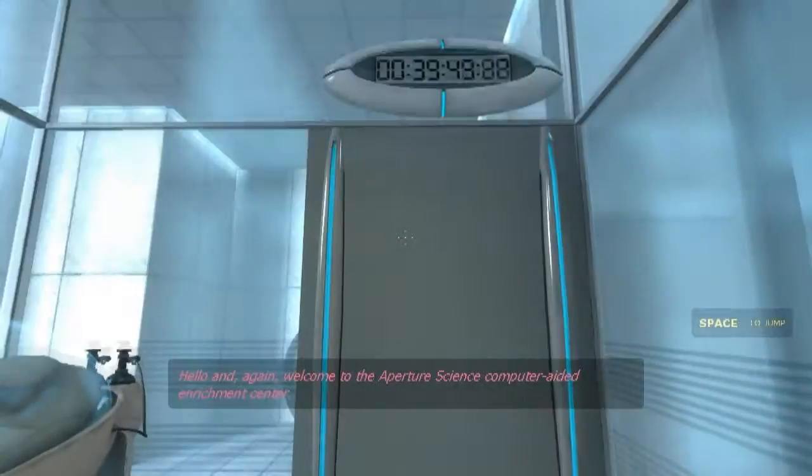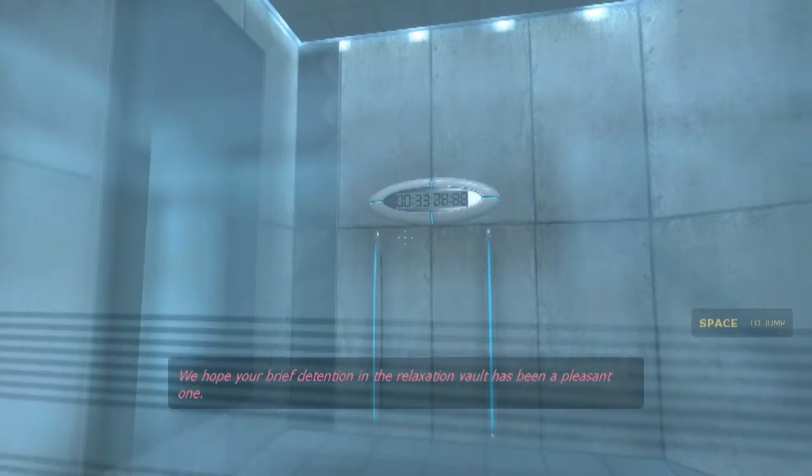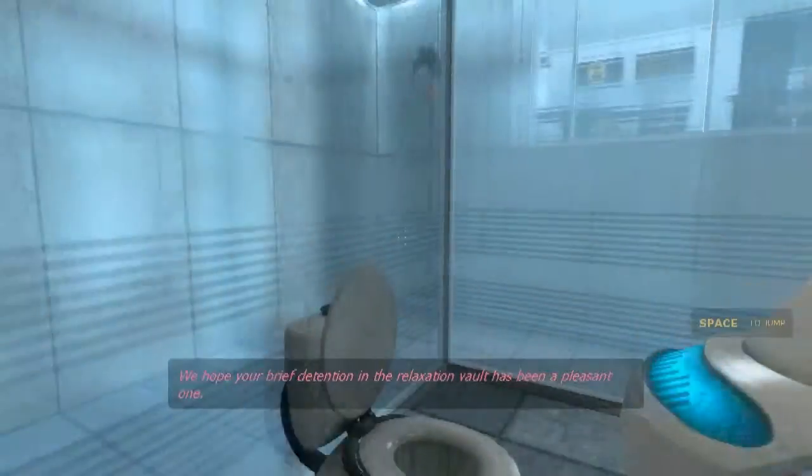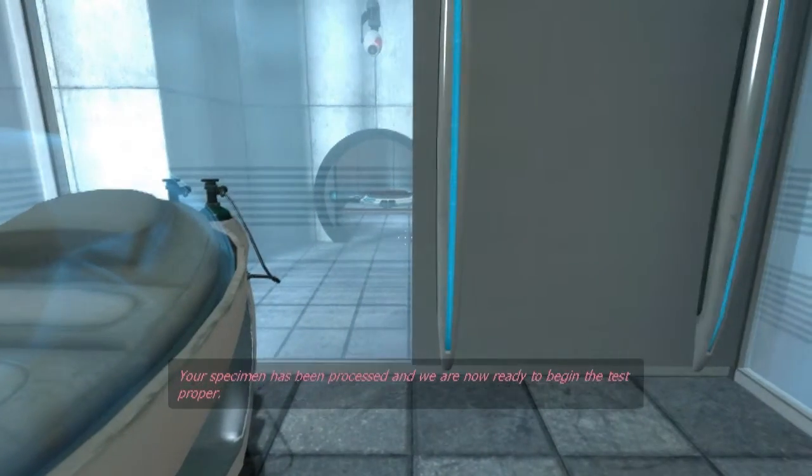Hello, and again welcome to the Aperture Science Computer-Aided Enrichment Center. We hope your brief detention in the relaxation vault has been a pleasant one. Your specimen has been processed and we are now ready to begin the test proper.